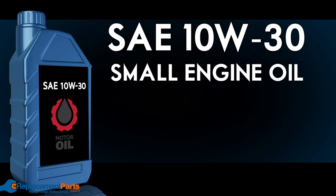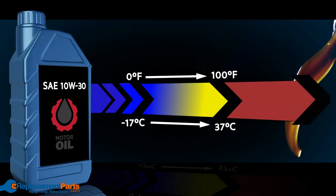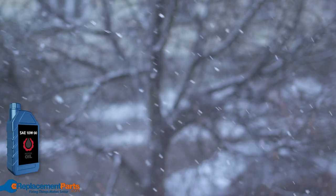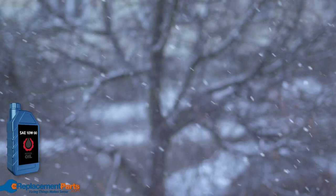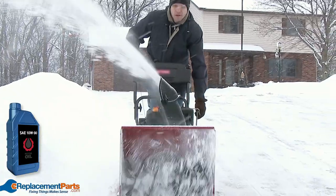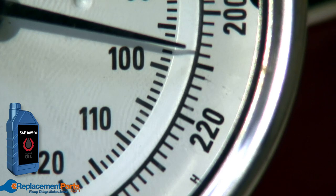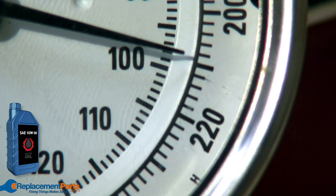SAE 10W-30. This oil has a varying temperature range of 0 degrees to 100 degrees Fahrenheit. Because of its lower range, this oil can also be used over the winter in small engines like snow blowers. It improves cold weather starting, but using it in your lawn mower in temperatures above 80 degrees Fahrenheit may increase oil consumption.